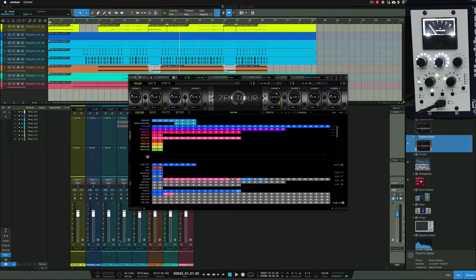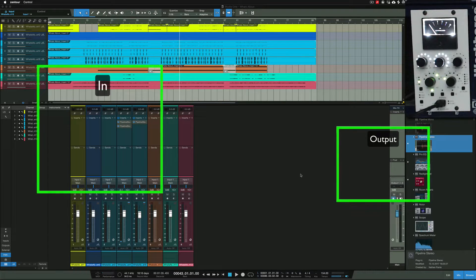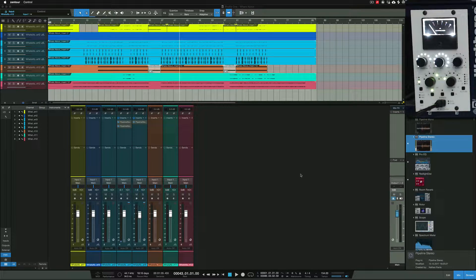That's my setup for the Zentour. If you have a UAD interface or some other interface, you need a minimum of two input connections and two output connections additionally to your speakers. If you have your speakers connected to the back of your interface, you also need two channels you can send out and two channels where you can receive in — that's the basis of the setup for the interface.